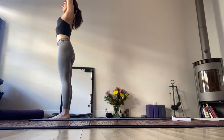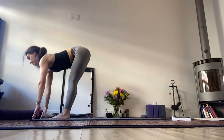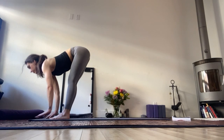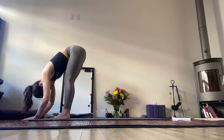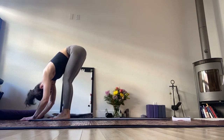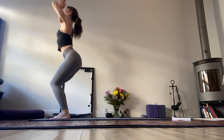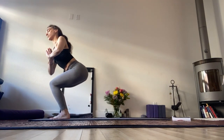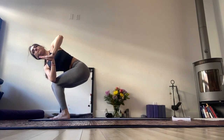Inhale, both hands sweep up. Dive forward. Inhale to a flat back. Exhale, fold. Shake the head yes, shake the head no. Inhale, reach both palms up. Exhale to chair. Twist to the left. Thumbs draw towards the sternum.